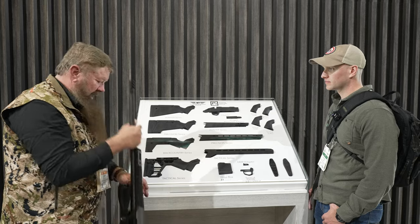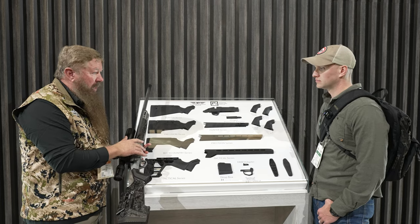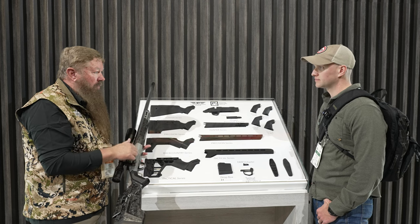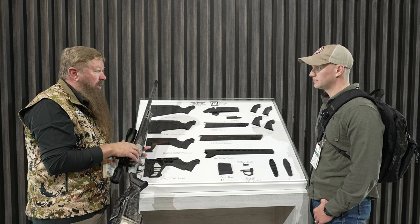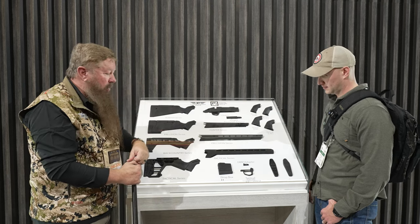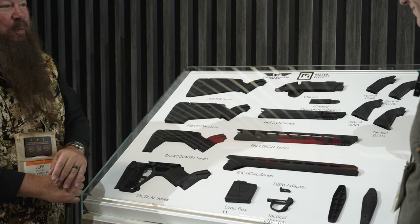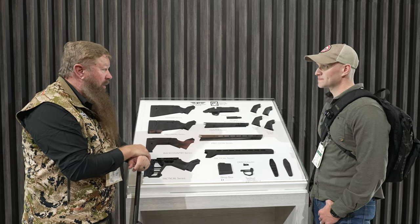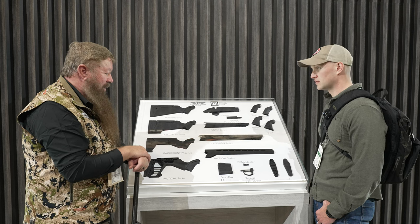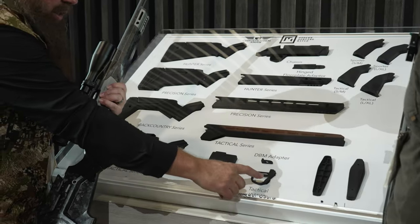Now, one of the greatest things about this gun — at the factory we get calls all the time from people who own a Ridgeline or a Mesa but want to put a box magazine on that gun. Typically that required a little bit of inletting, maybe even some Smith inletting, and a complete change of the internal magazine with another complete bottom metal for the DBM box. In this case, you remove two screws, remove the hinge floor plate, remove the internal magazine, reinstall with one screw the DBM adapter, and you can use any AICS-compatible magazine. So instead of gunsmith-required work, you can do it now in about two minutes — and you can go back and forth. We've also got a really great tactical trigger guard which will allow very easy magazine release when that's installed.